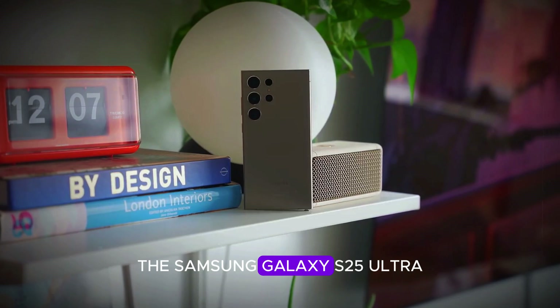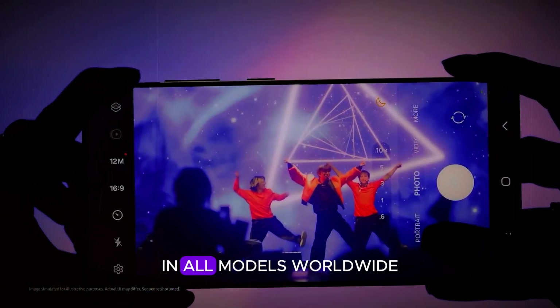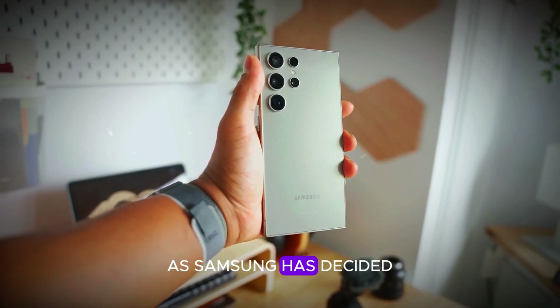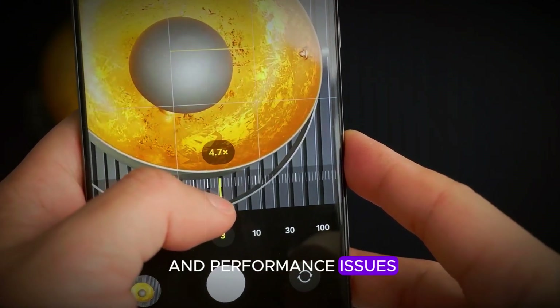The Samsung Galaxy S25 Ultra is set to run on the powerful Snapdragon 8 Elite chip in all models worldwide. This marks a significant shift as Samsung has decided to exclude its Exynos 2500 chipset due to poor yield and performance issues.